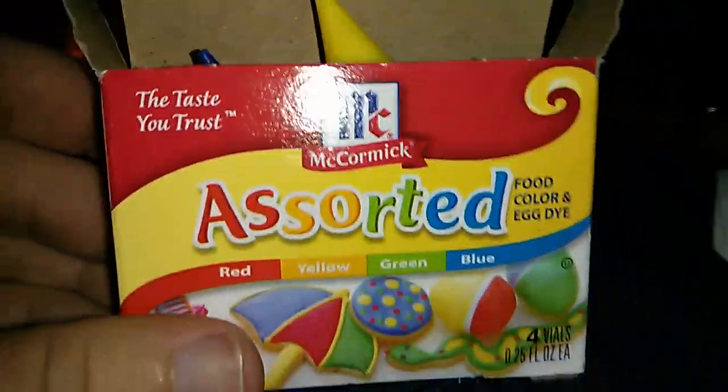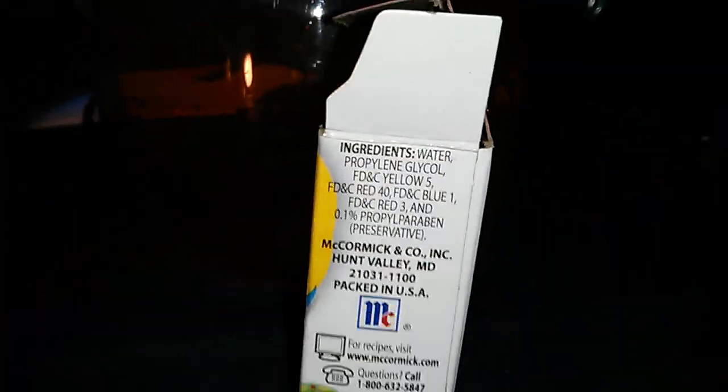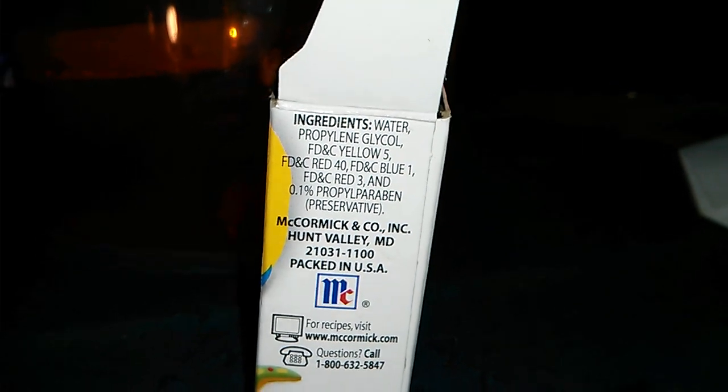The brand I actually used was just a sort of colors from Formic — non-toxic, normally used for egg dye, you can use it for cake dye, different stuff. All it's got is a glycol base, mostly water. This is Yellow 5, and the green is actually just a mix of Yellow 5 and Blue 1.